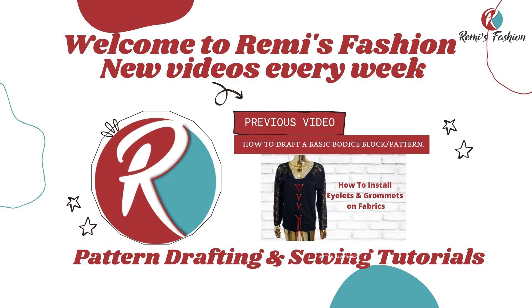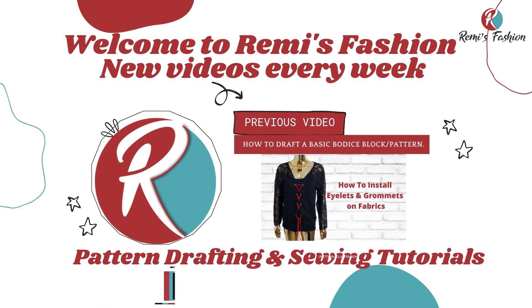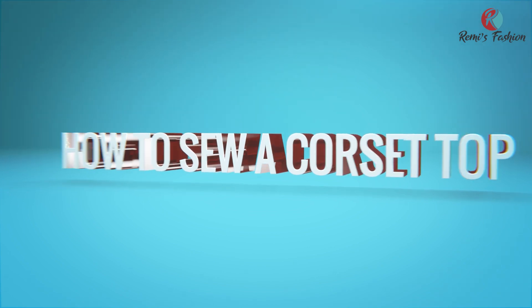Hello beautiful people! Welcome to Remy's Fashion. My name is Remy. On this channel, we upload pattern drafting and sewing tutorials every week. Please subscribe and put on your notification bell so that anytime I upload new tutorials, you'll be the first to be notified. In this tutorial, I'm going to show you how to sew a corset top using our drafted corset pattern. Let's get started.